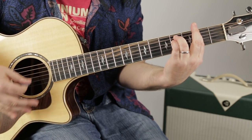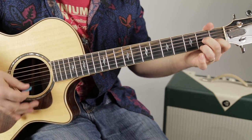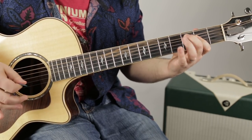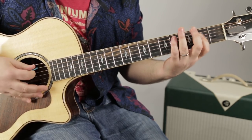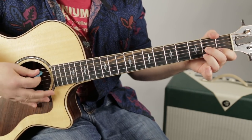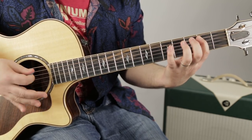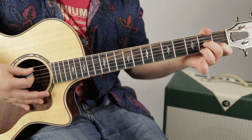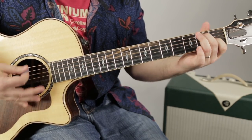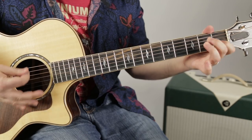Chorus again: F sharp minor, D7, E. F sharp minor, D7, E to the top. A to E, F sharp minor, to D7. Again A, E, F sharp minor, to D7. Chorus: F sharp minor, F sharp, D to E. F sharp minor, D to the E. F sharp, D, F sharp, D, E to the A.